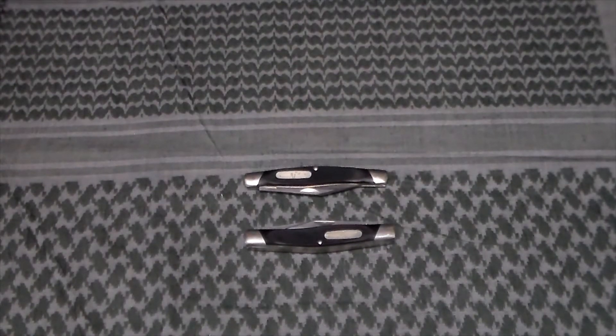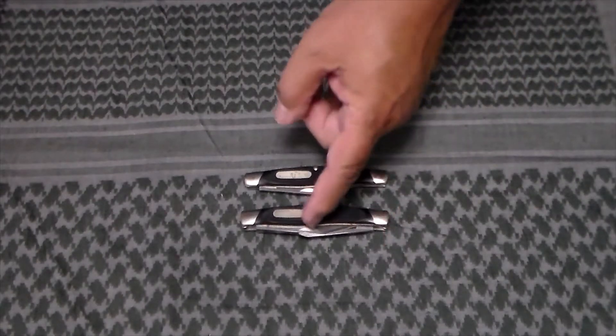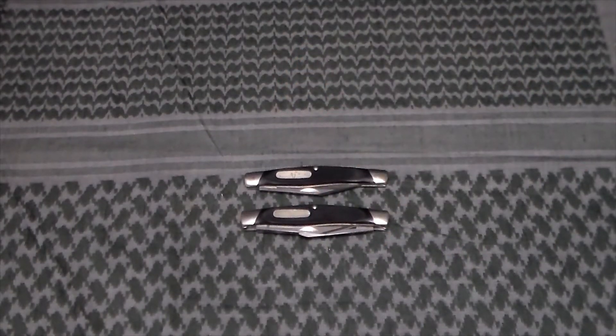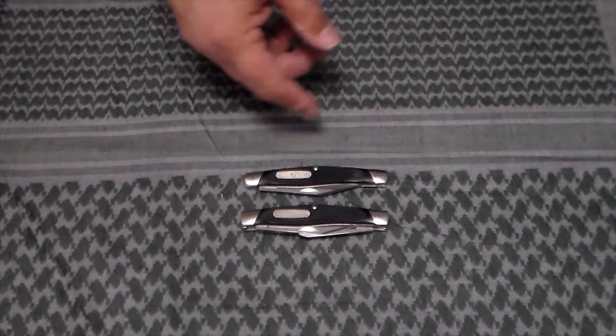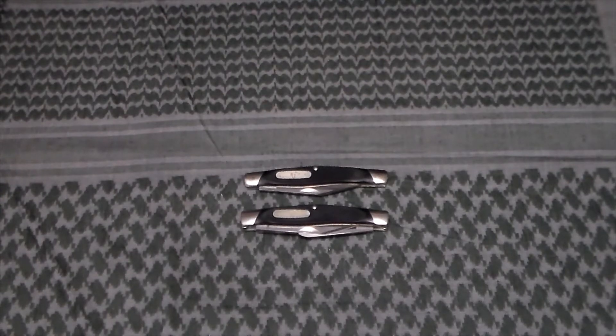And they were right — Buck basically took the scale of a 301, used the master blade, and just didn't put the other blades on there. But I like that it's large enough to give you a good hand grip when you're using it. I haven't actually carried either one of these or used them much — I mainly got them for the collection.